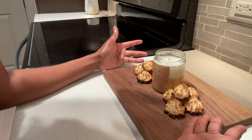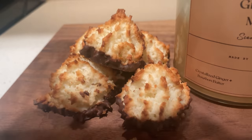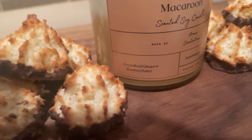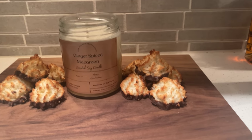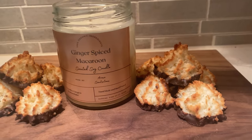I went to HEB and purchased these macaroons. It's so funny because I cannot tell the difference — I don't know if I'm smelling the macaroons or if I'm smelling the candle! The bottom layer is like a chocolate layer, which I thought was very fitting for the photo since the bottom scent layer is like a bourbon maple. Even with a plain white backsplash, you can definitely get a whole little photo setup going.